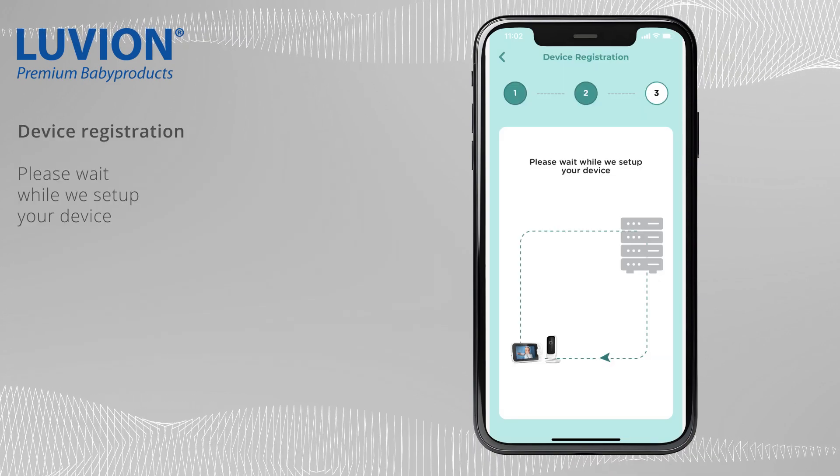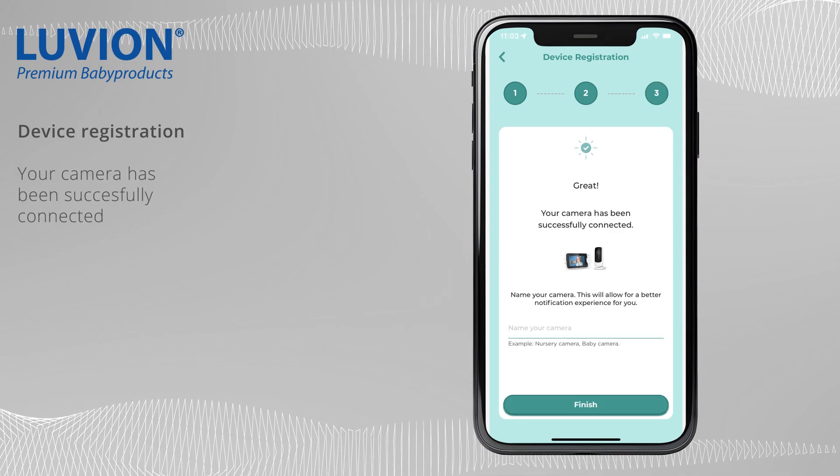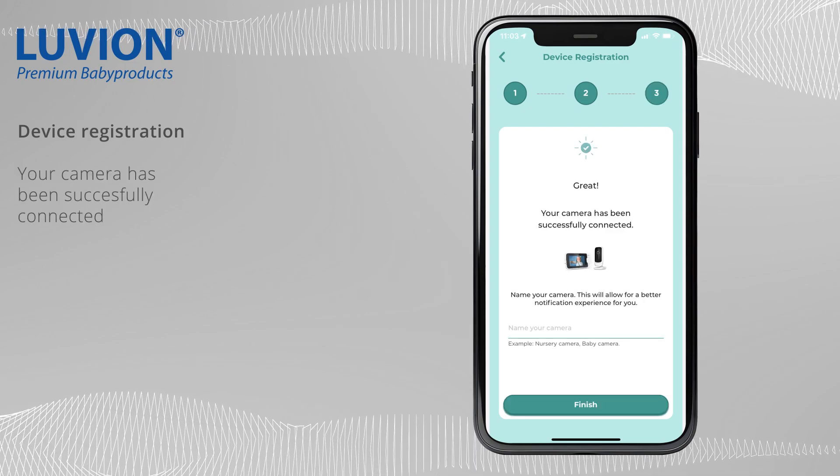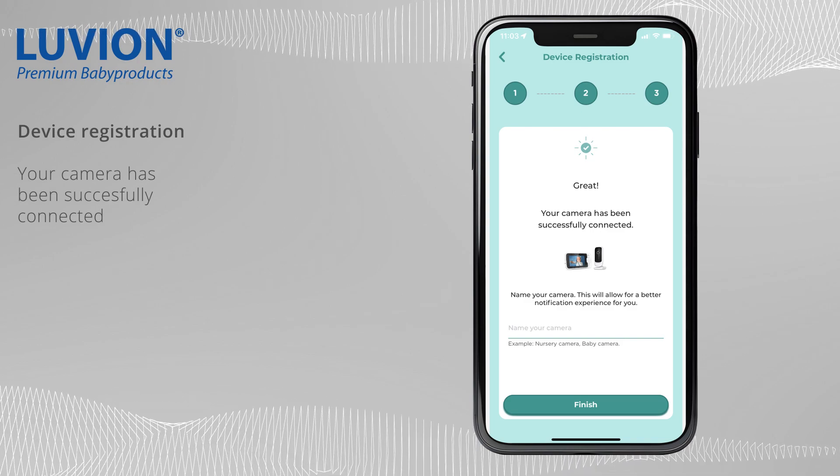Please wait for the confirmation message. Great! Your camera has been successfully connected. Now give a name to your camera and you can start using the Hubble Club for Partners app.